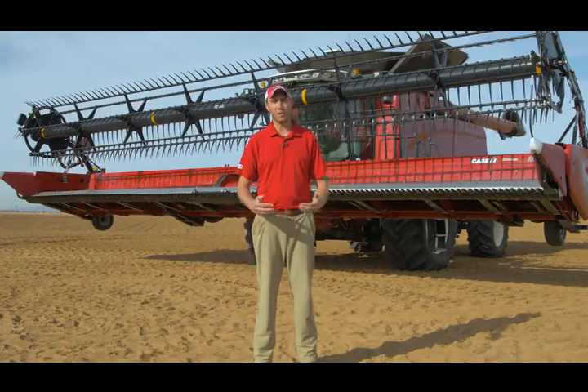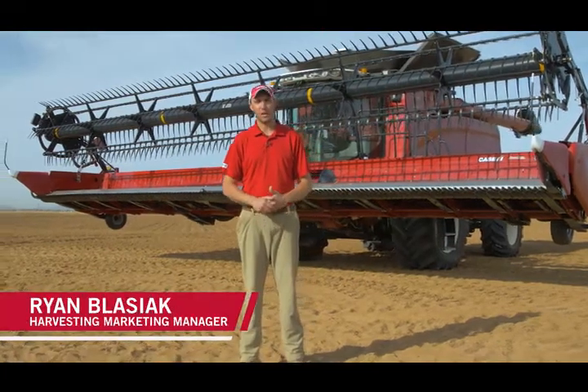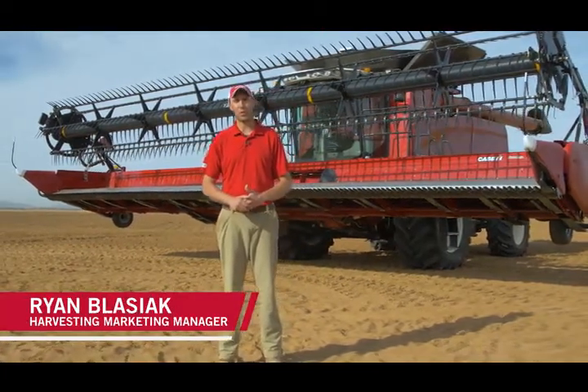I'm Ryan Blaziak, Harvesting Marketing Manager at Case IH. Today we're going to talk about the improvements that we've made to the 3100 series Draper headers.